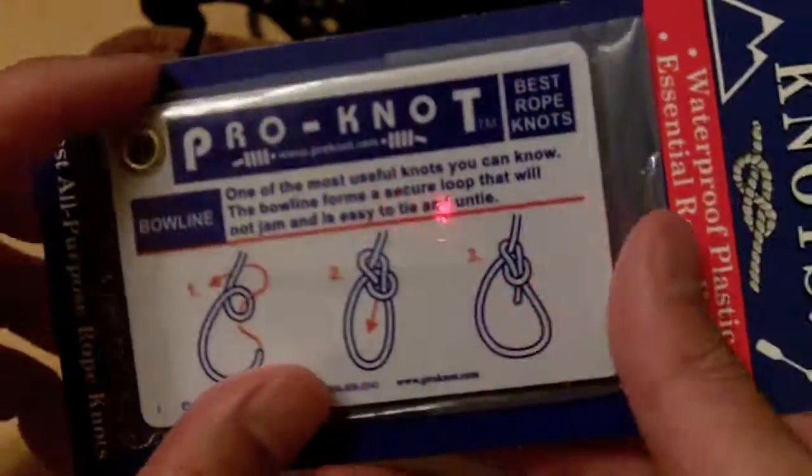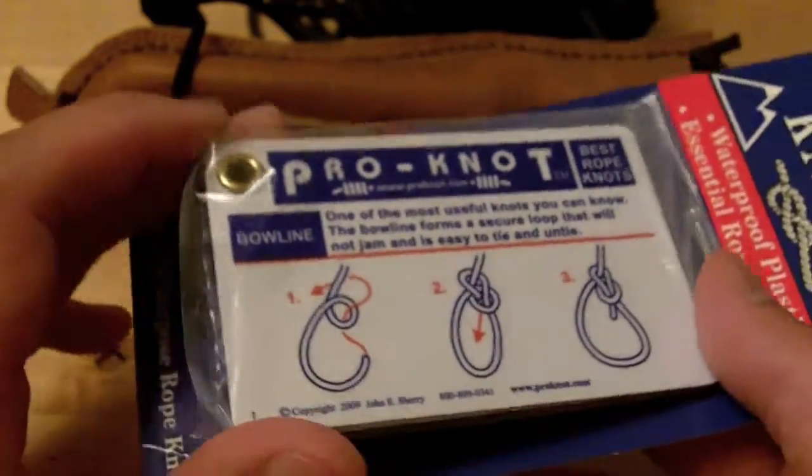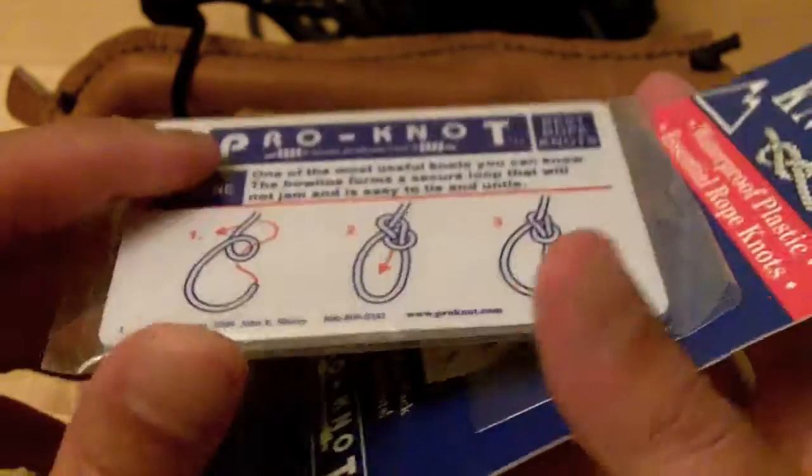I like them because these are waterproof and they're very portable and they're very slim, so you can take them with you.